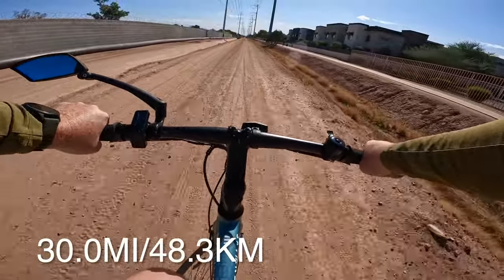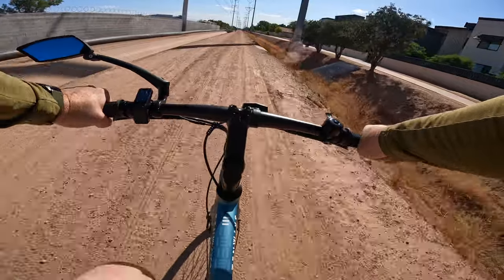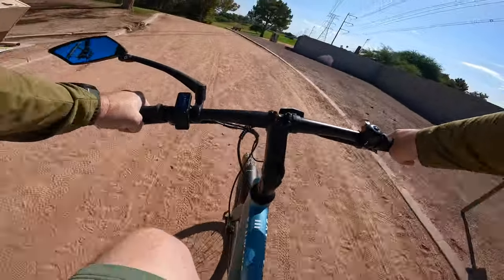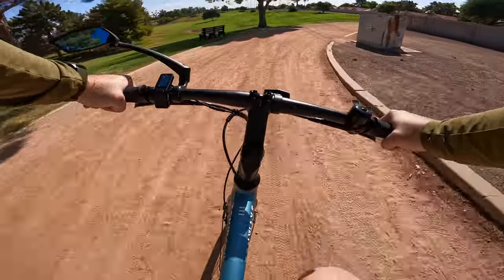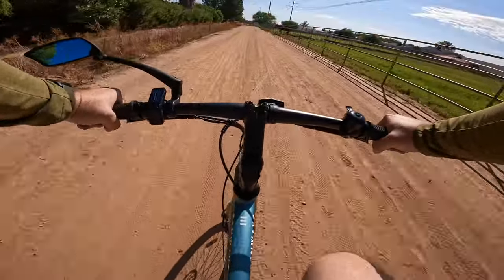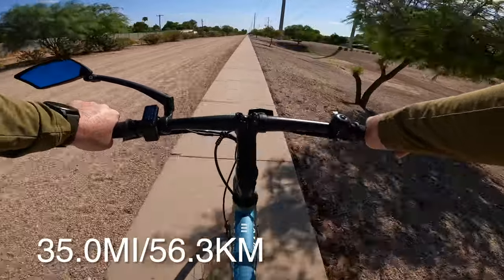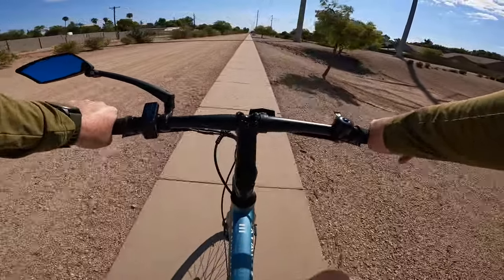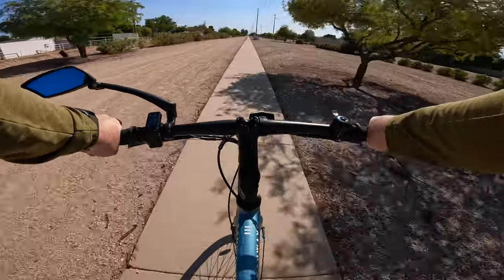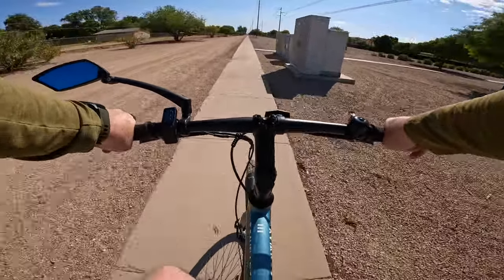We've officially crossed the 30-mile mark — been riding for about two hours and 10 minutes, and the battery meter is reading approximately 34% remaining. We just crossed the 35-mile mark at two hours and 32 minutes, with about 17% remaining. We are on the final fifth of the battery, and we'll see how much farther we can go until we run out of juice.